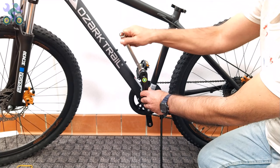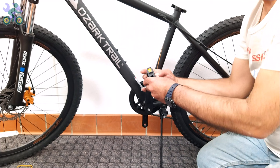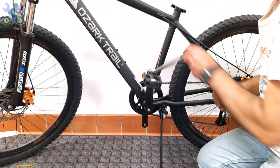After installing the pedal on one side, repeat the same process for the opposite side, making sure the direction of rotation is clockwise — toward the front of the bike. It doesn't matter if it's right or left; always install them toward the front of the bike. If your wrench gets stuck after tightening the pedal, to remove it push the wrench toward the outside of the crank arm and release it at the same time.